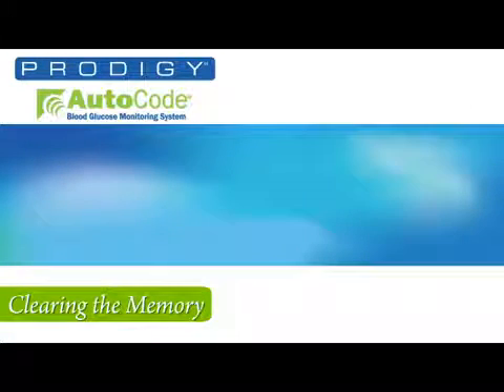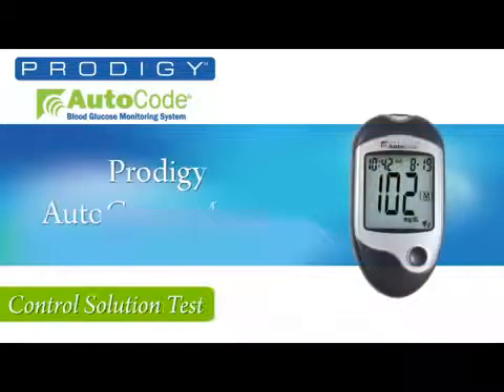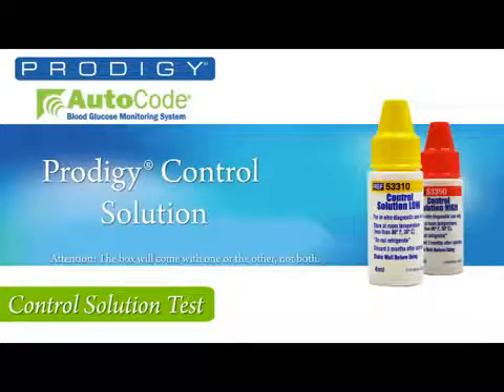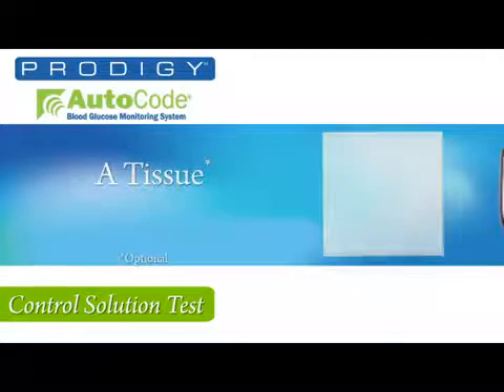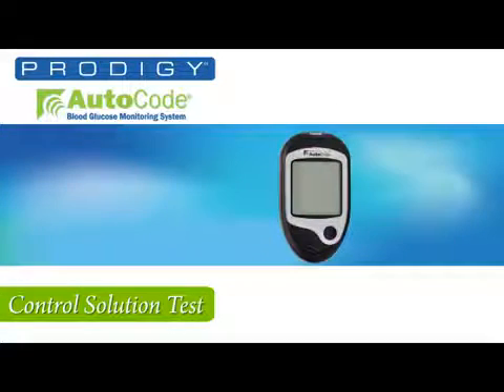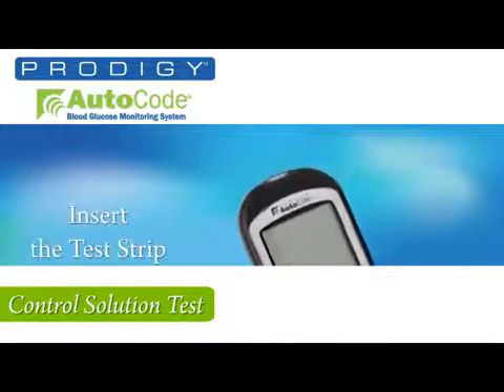You will need the following to perform a control solution test: the Prodigy Auto Code Meter, Prodigy No-Coating Test Strips, Prodigy Control Solution, and tissue. Remember, only use Prodigy Control Solution and Prodigy Test Strips with the meter. First, insert a test strip into the test strip slot.